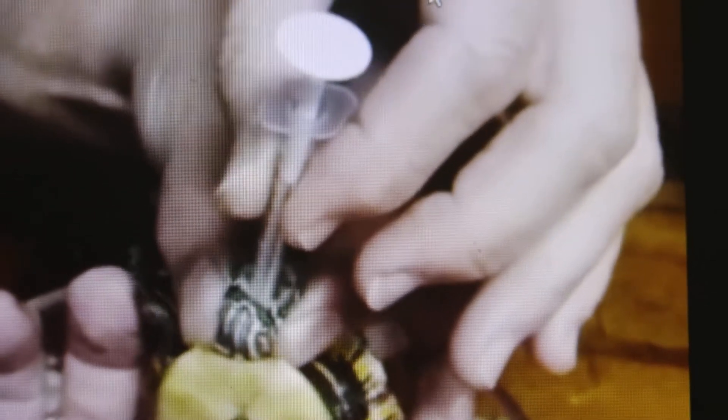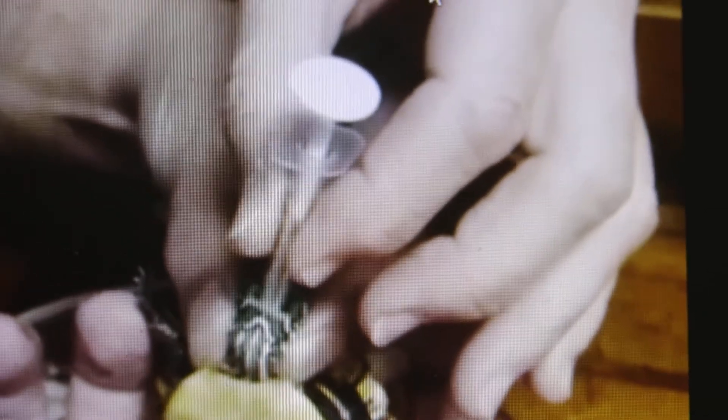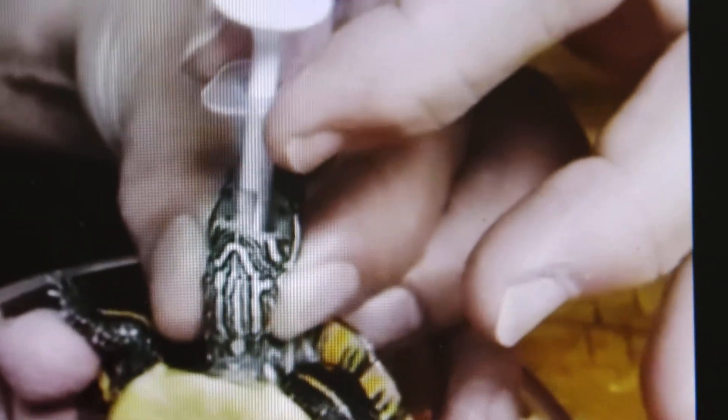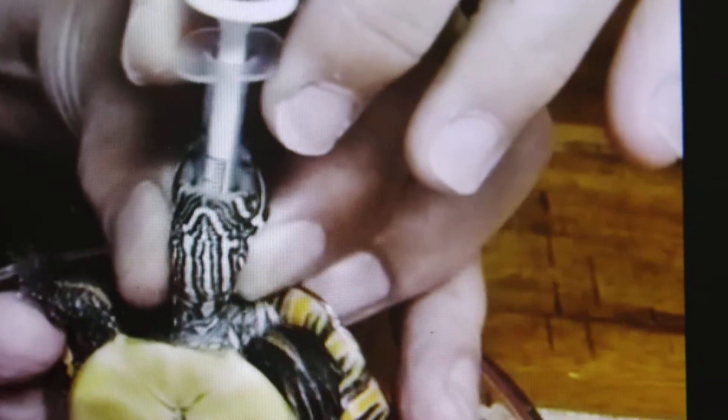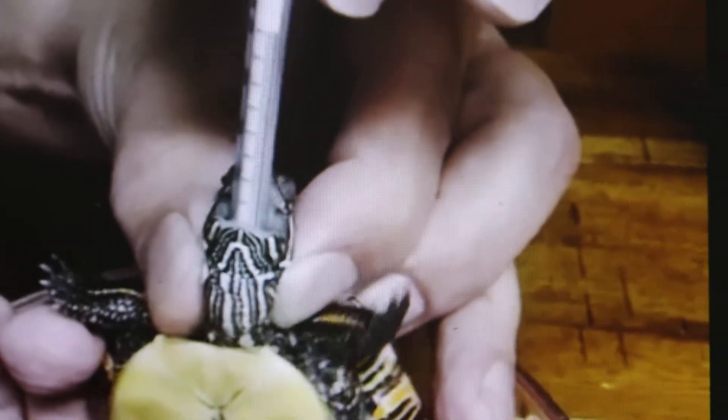Stomach tubing a painted turtle. This video shows how the owner does it. The neck is gripped between the finger and thumb, then the other finger pushes the small syringe with medication into the throat down to the stomach and the medication is pumped in. This is how the owner did this syringe stomach feeding in a painted turtle.